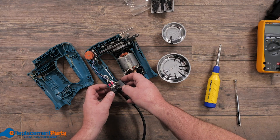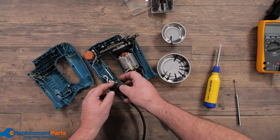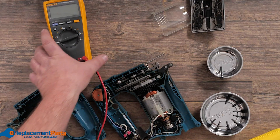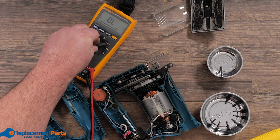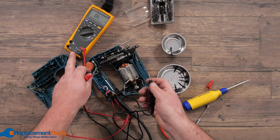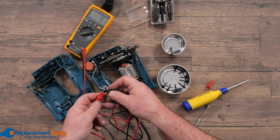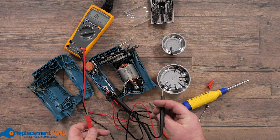To determine whether the switch works, we need to see whether pressing it transfers power to the wires that lead to the motor. We're going to use a multimeter today — you can use other methods which we'll cover in other videos. One reason I like this multimeter is because it has sound and lets me know whether we have contact, so I don't have to watch the meter, I can just listen.